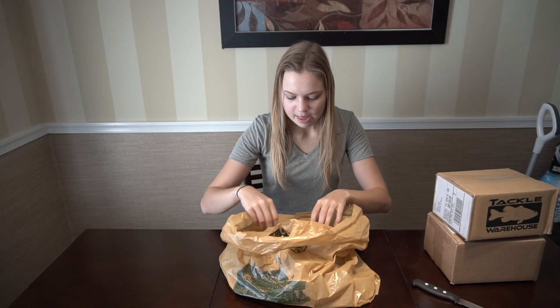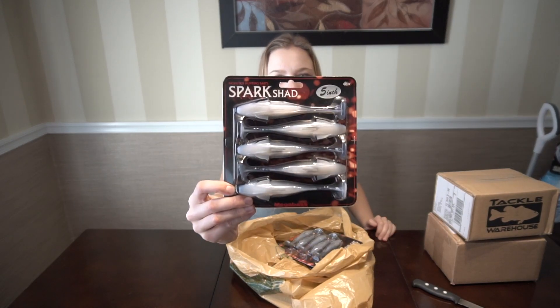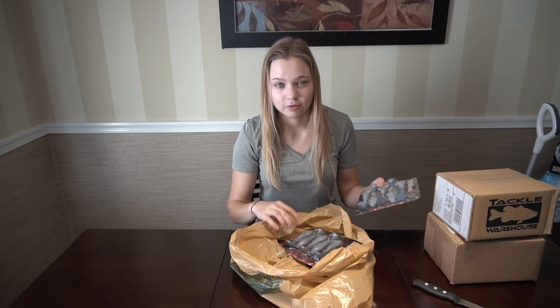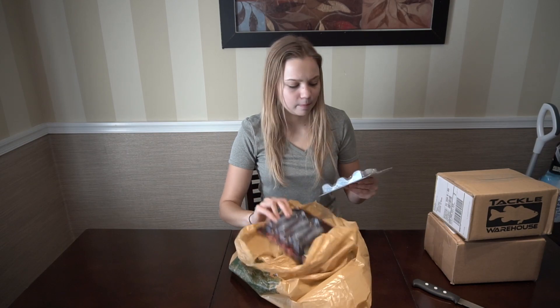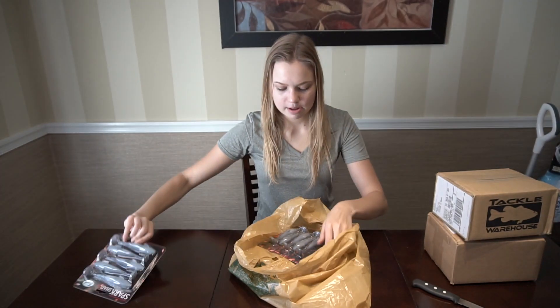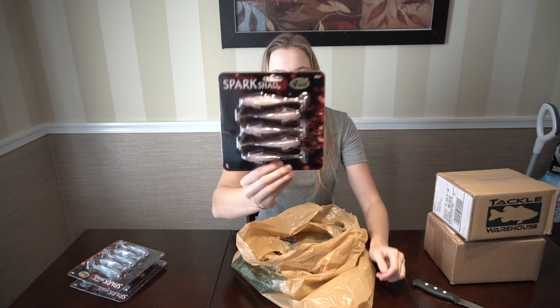I picked up a couple things that some buddies of mine told me to get — Gambler, Big U, these hooks and all that stuff. And a couple things I picked up just because they looked good. I picked up three packs of the Megabass Spark Shad. I know a couple guys in Canada that throw this for smallmouth, so I decided to pick some up — figured they'd be cheaper down here than up there. I have one pack in the 5-inch in Albino, a 4-inch in Albino, and a 4-inch in Wasabi. I like that color a lot.